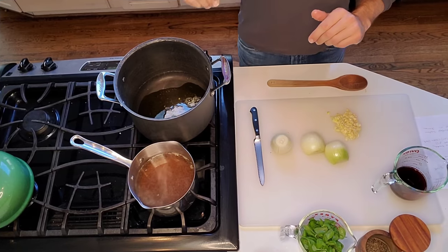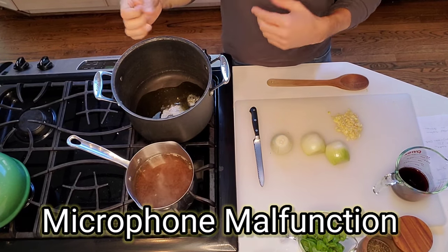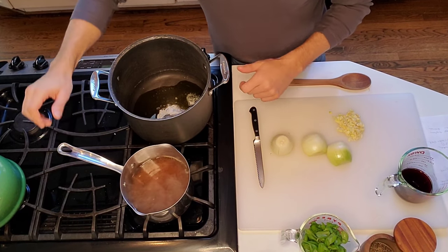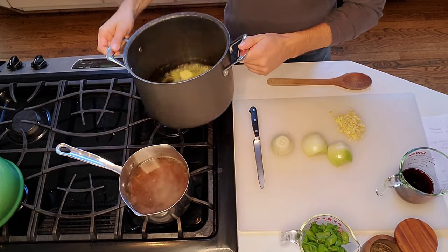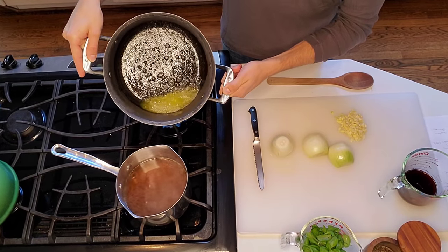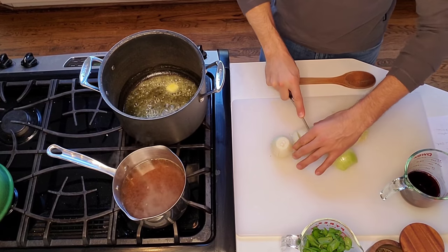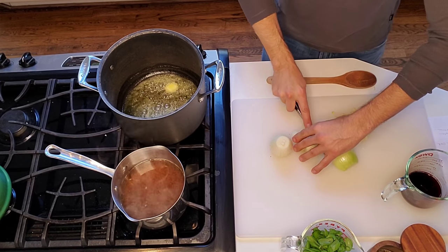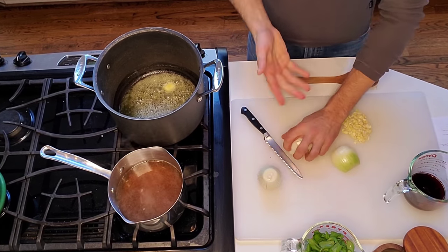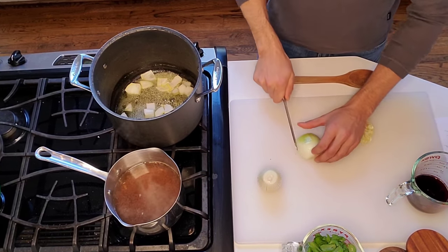While they're roasting we don't waste any time. I wish you could smell it in here - the roasting tomatoes and carrots, it's such a beautiful thing. On the stovetop I have my chicken stock in a large 8 to 10 quart pot. I put a couple of tablespoons of olive oil and a little bit of butter, and we are going to cook down our onions which are just roughly chopped, because we're going to use an immersion blender at the end.